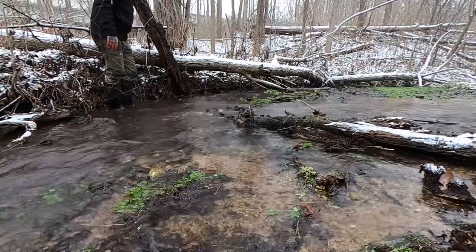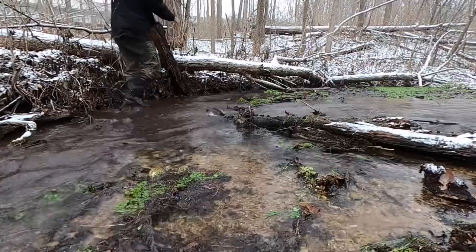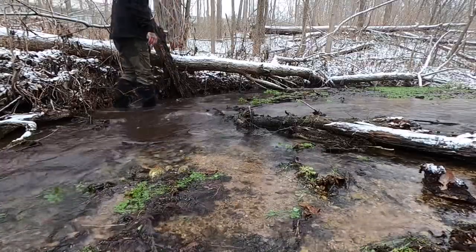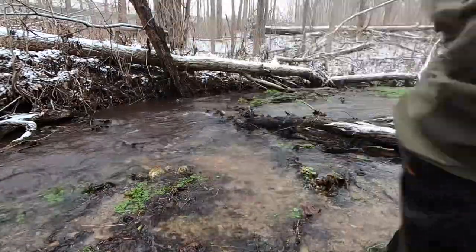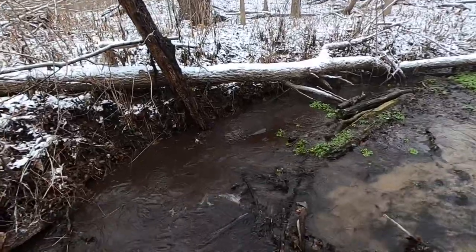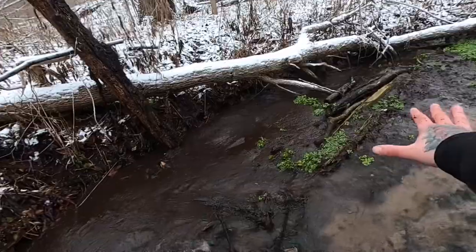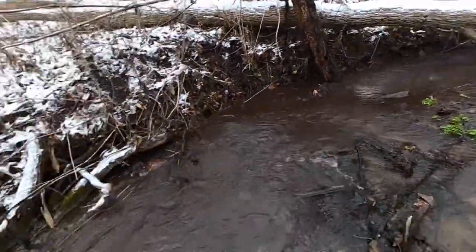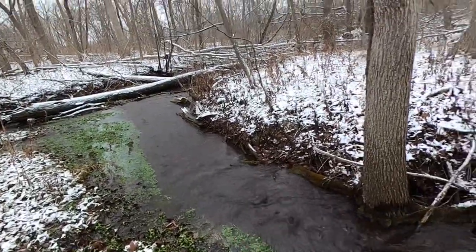Woo, there it goes! Check this out, guys — look at all the water flowing through. That is so cool. Remember back here it was a giant pool of water, and now it's flowing right back through. Look how much the current has widened down here. That is so cool.